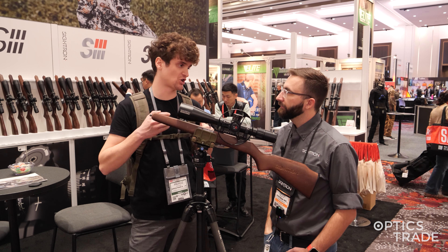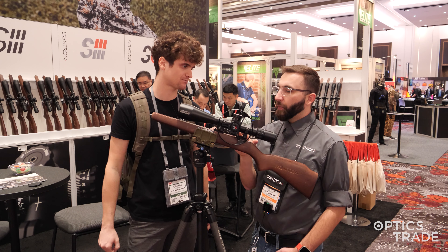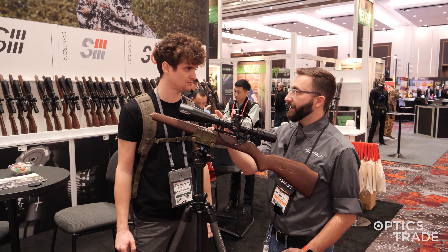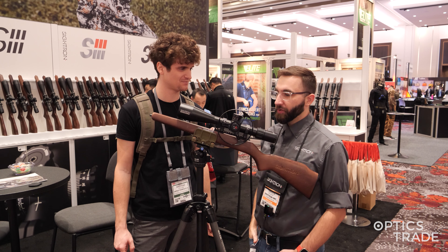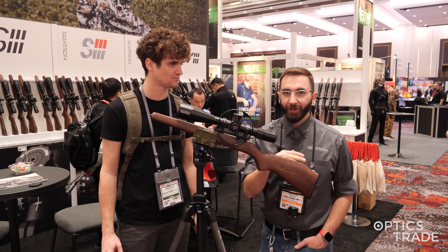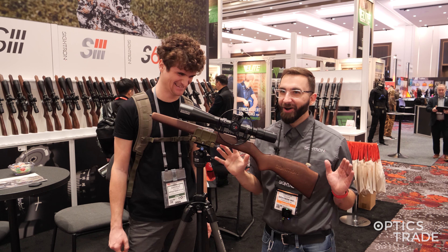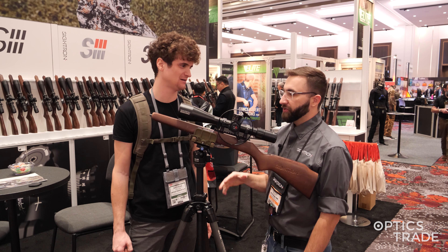I know this was introduced at Shot Show 2024 — when can we expect it to hit the market? Right now we are looking at the middle of summer. We've got a few different samples and we'll be going around to a few of the field target shooters to say, hey, who wants this first? We've got so many people in Utah and Arizona here in the States that are super stoked for it. Literally on our Instagram right now, I've got people back home saying where do I get this — just hold on, we'll get it to you. I cannot be more stoked for this optic. Sightron is known for more niche things and we really hit it out of the park with this.